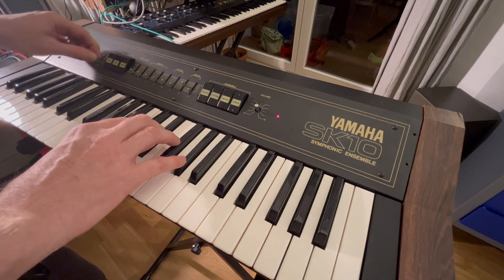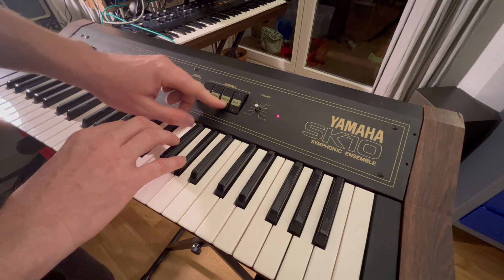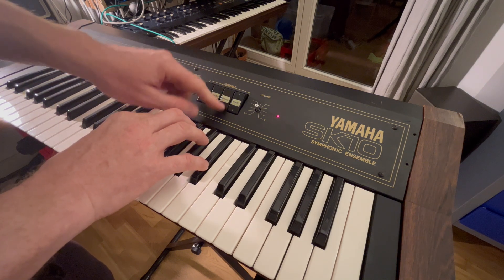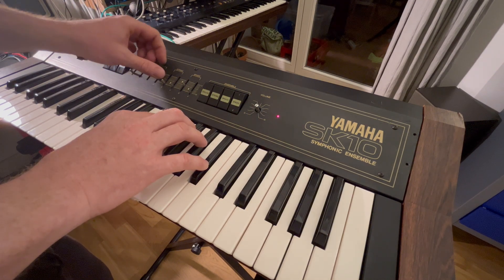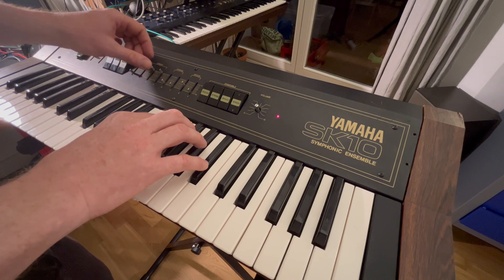Everything works fine now. The repair was a great success. Replacing capacitors and the voltage regulator in the power supply and cleaning the controls brought the synthesizer back to life. In addition, I'm going to replace all electrolytic capacitors in the unit — this should keep the synthesizer in a working state for many years to come.